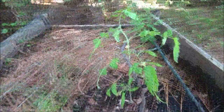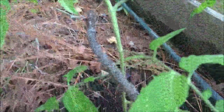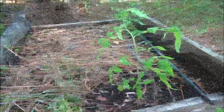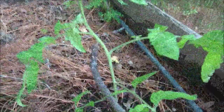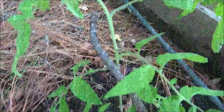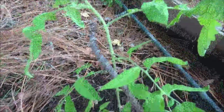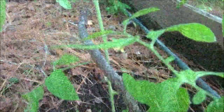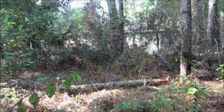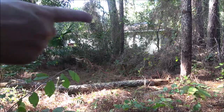First, check this out — we have a tomato plant growing! Remember we had nothing but onions in here, so this had to be a seed from two seasons ago. I just hadn't looked over and I was like, what the hell, we got a tomato plant growing. Cool.